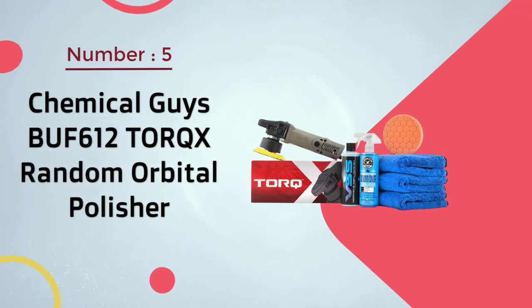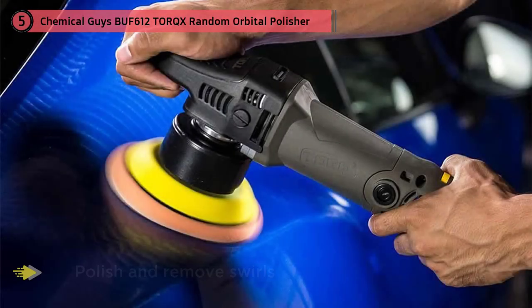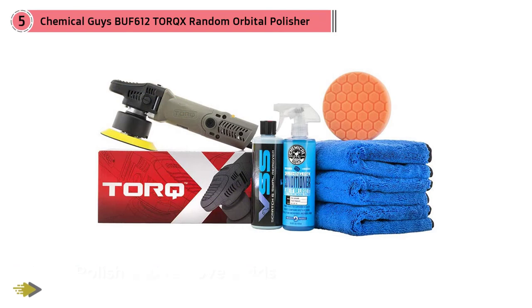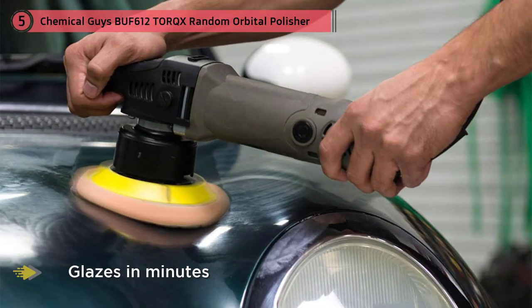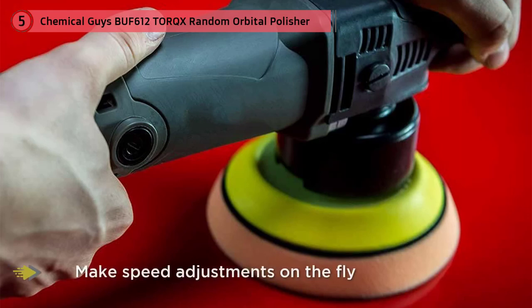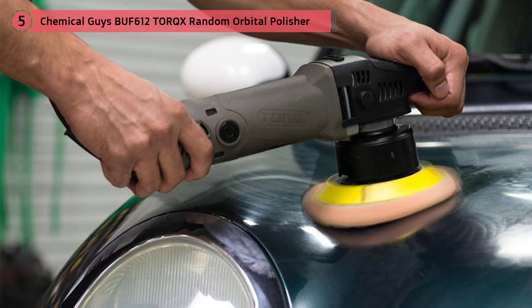Number five: Chemical Guys BUF-612 TORQX random orbital polisher. This one-step scratch and swirl remover kit is a great option for car enthusiasts. A dual action polisher is one of the most important tools to have if you love polishing and waxing your car. The Chemical Guys BUF-612 TORQX kit is overall a nice kit that you can buy without any hesitation.